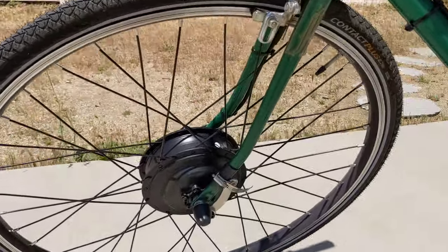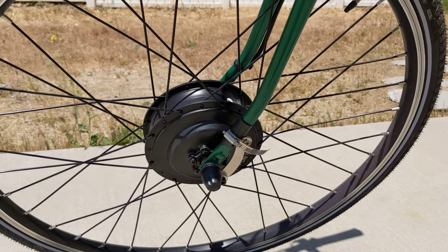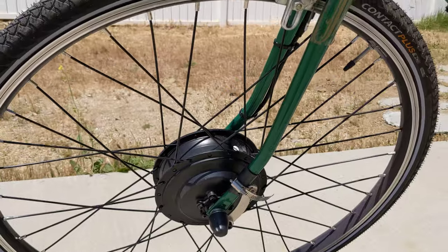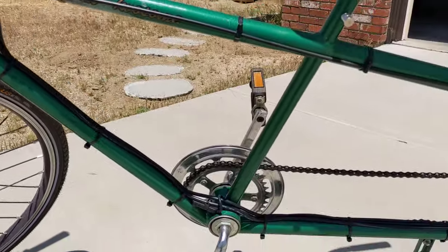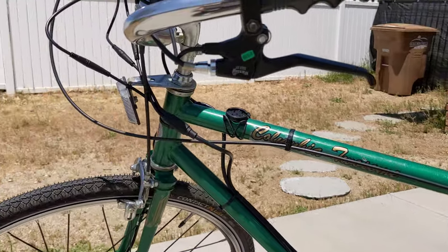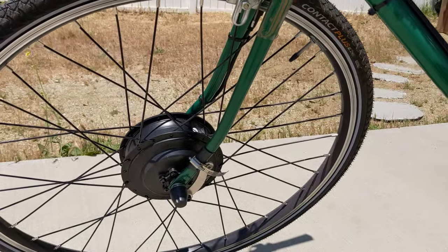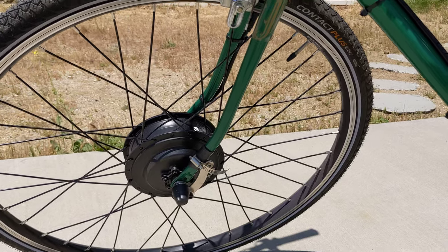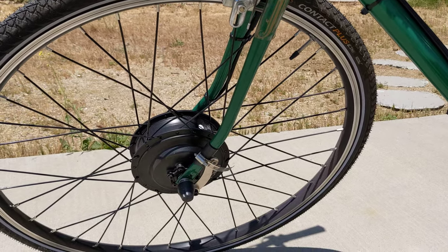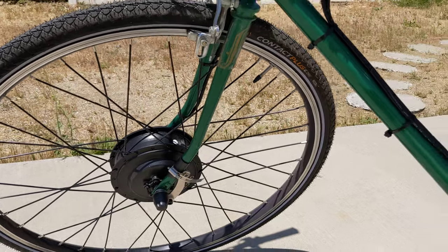It has a geared hub motor — a 750 watt hub motor that claims to have 50 Newton meters of torque. It seems to be enough to get this thing going pretty good. It's not enough to take you up steep hills without pedaling, but on flat ground you can definitely get up to maybe 25 miles an hour, maybe even close to 30 without pedaling.